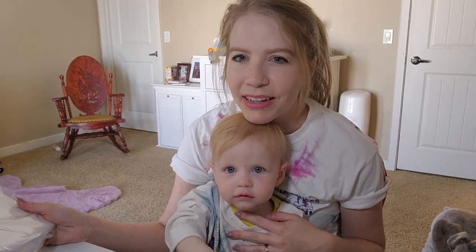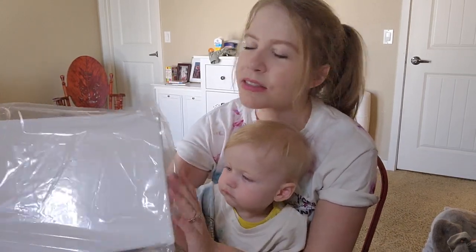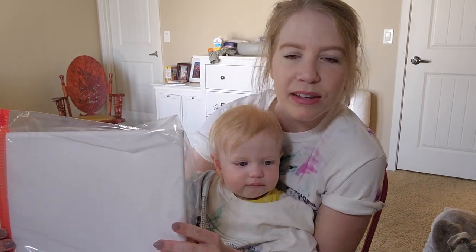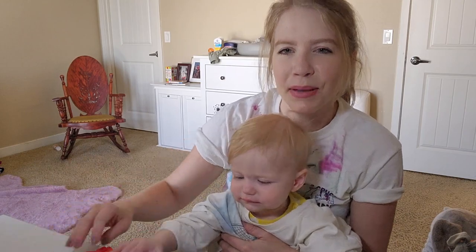So what we're going to be doing is creating a canvas painting with Faith. And this is super easy. This is a lifesaver if you want to do some art with your kids that's not messy.